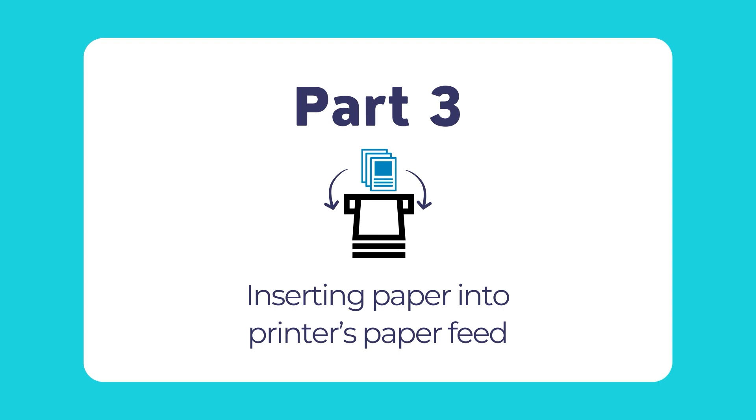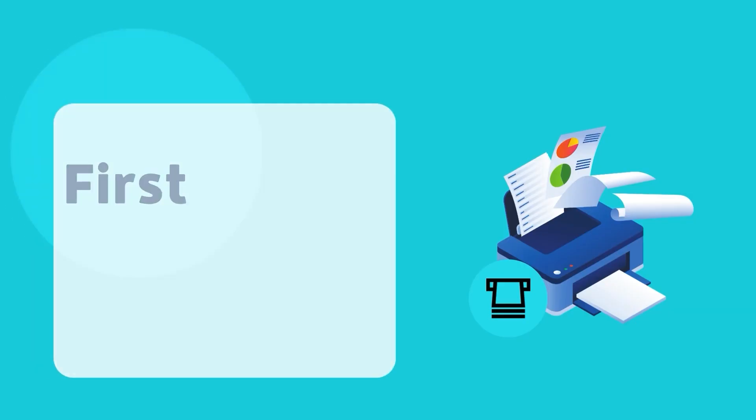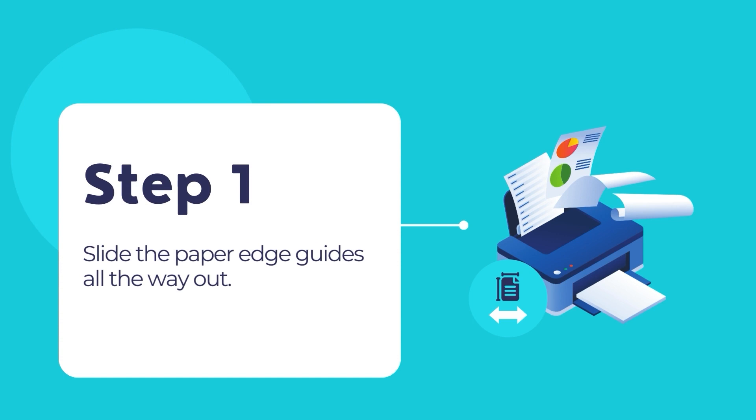First, ensure that the ink charging process is fully completed. Then, open the printer's feeder guard, raise the paper support and tilt it at an angle to fix it into position. Slide the paper edge guides all the way out, fully opened.